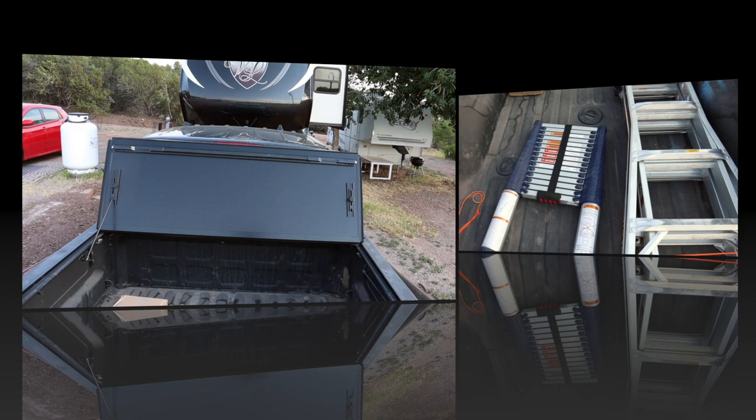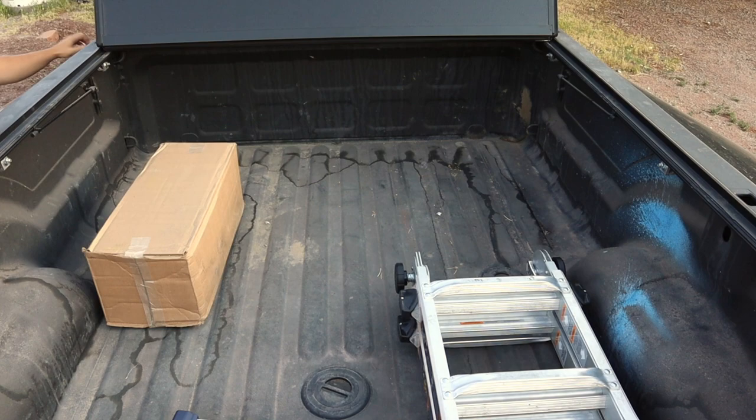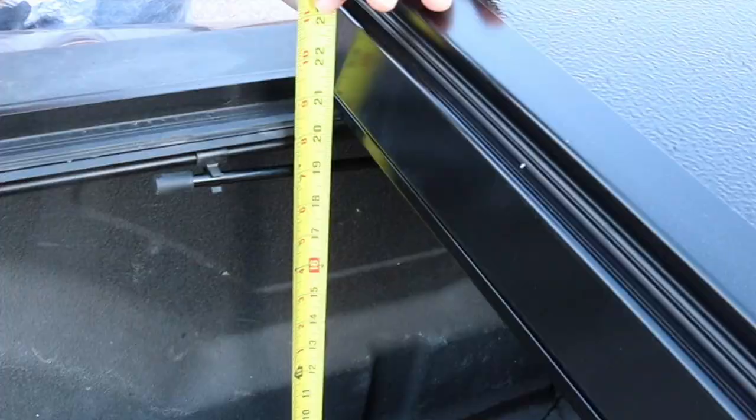With the tonneau cover flipped all the way up, you have access to 100% of your bed. This tonneau cover gives you 20 inches of clearance, which allows it to work with any fifth wheel hitch and also the capability of adding an external fuel cell.